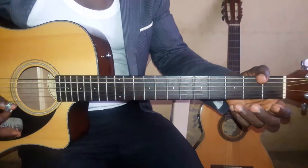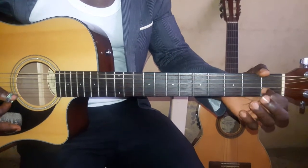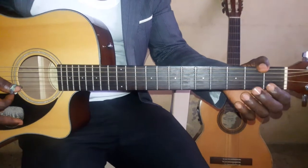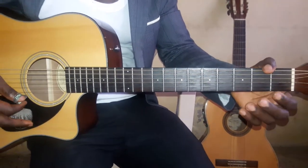The second one goes: FA, Re, Mi, Di, Re, Do, Ti, Do. Then again: FA, Re, Mi, Di, Re, Ti, Do. FA, Re, Mi, Di, Re, Ti, Do. Or I can play it as: FA, Re, Mi, Di, Do, Re, Ti, Do.